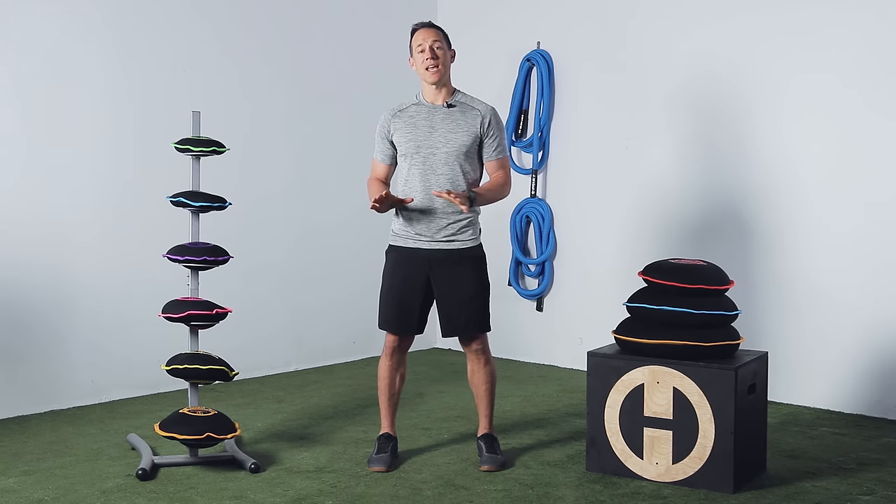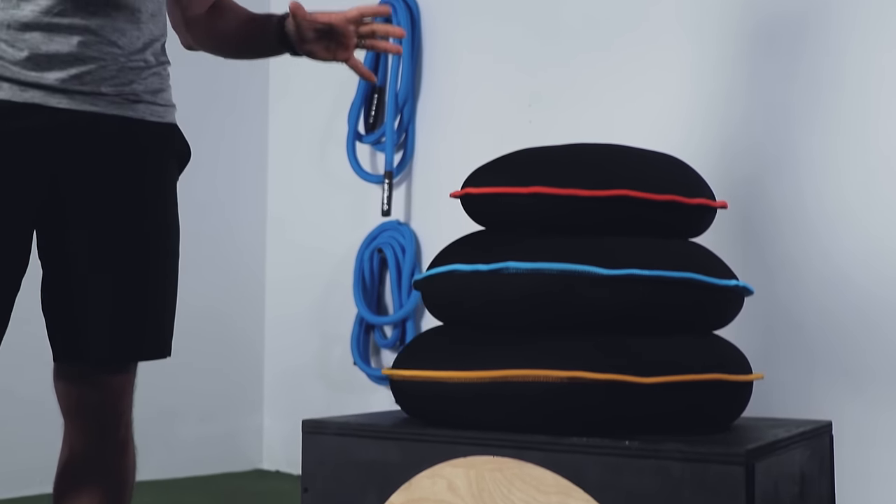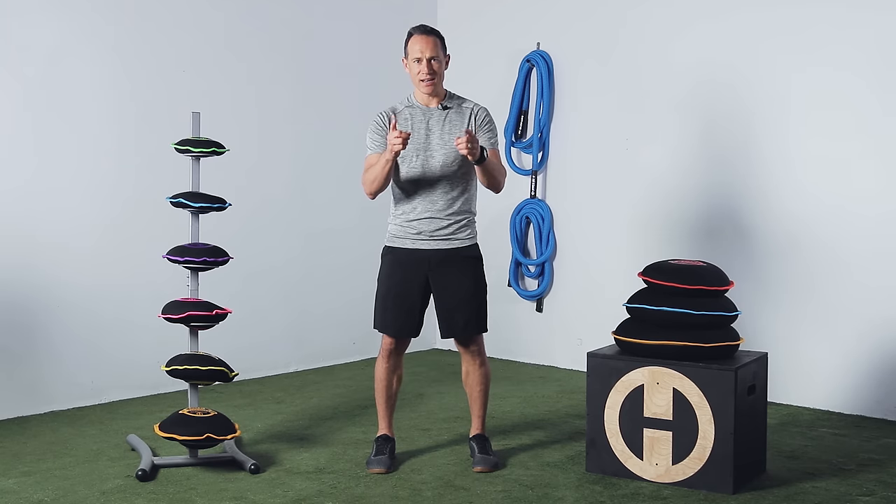Unlike a medicine ball, the SandBell doesn't rebound, so you get the added training benefit of posterior chain activation while building grip strength. Also, SandBells can easily be stacked for storage. So grab your HyperWear SandBell Pro and get HyperFit.